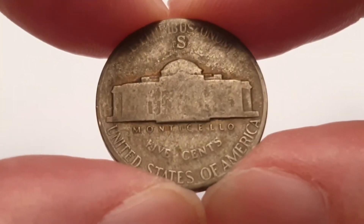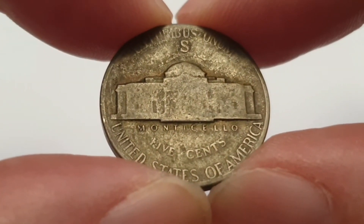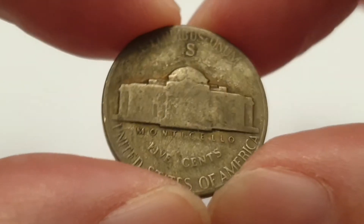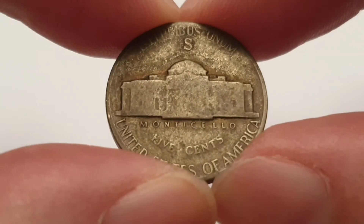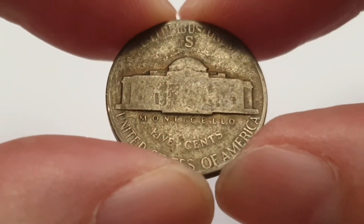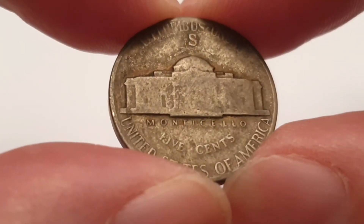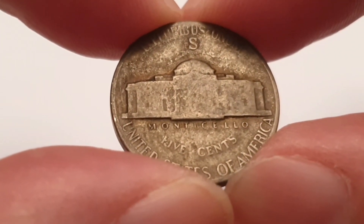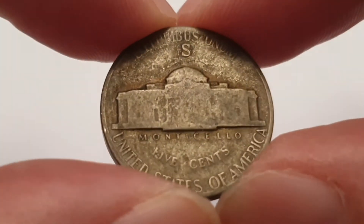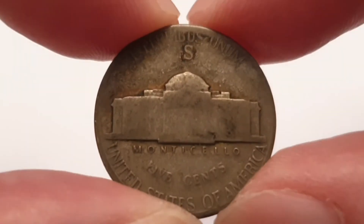It's a really really lovely looking coin indeed. For the 1942 S mint mark coin specifications: the edge is plain or smooth, the weight of the coin is 5 grams, the diameter is 21.2 millimeters, the thickness of the coin is 1.95 millimeters, and the composition is silver — 0.35% silver.